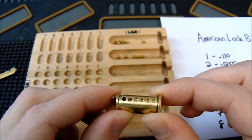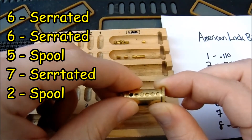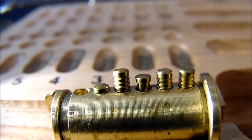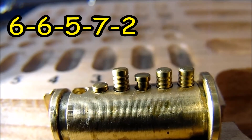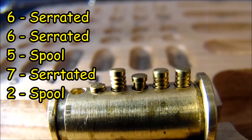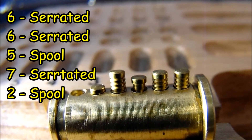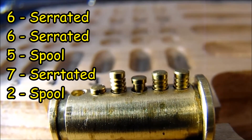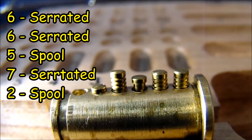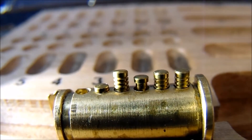After taking a look, the final decision is: serrated, serrated, spool, serrated, spool. The lock is now pinned as 6-6-5-7-2. In positions one and two we used serrated pins because the key pin was too long for a spool to engage. In position three we used a spool — that was about the cutoff. Any deeper in the depth chart and the spool's outer diameter would sit too high, behaving like a standard pin. Position four got a serrated and position five got a spool. This makes for a well-balanced, challenging lock.